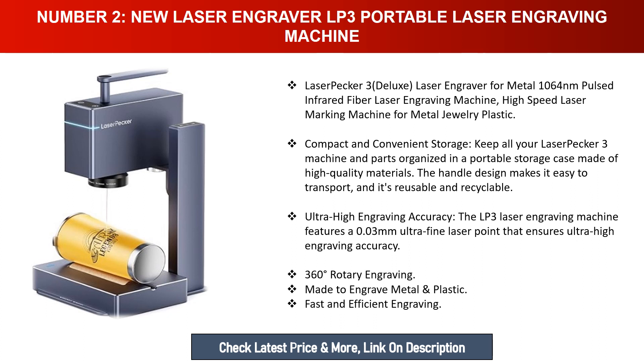The LP3 laser engraving machine features a 0.03 millimeter ultra-fine laser point that ensures ultra-high engraving accuracy. It supports 360-degree rotary engraving, made to engrave metal and plastic fast and efficiently.